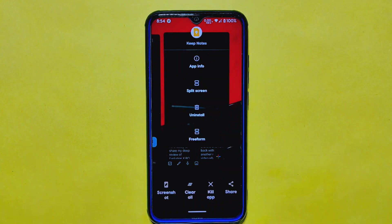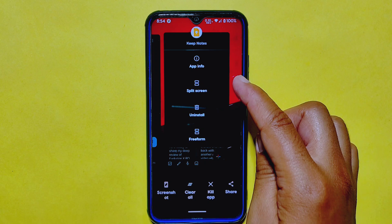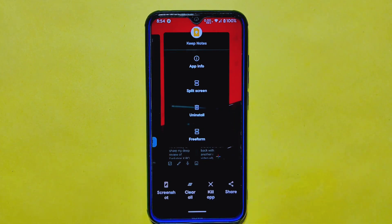Additionally, when you tap on any installed app, you'll find useful options like app info, split screen, uninstall, and free form. Some Android 13 custom ROMs may offer an extra feature like kill app or force stop, but overall the options are pretty similar across the board.